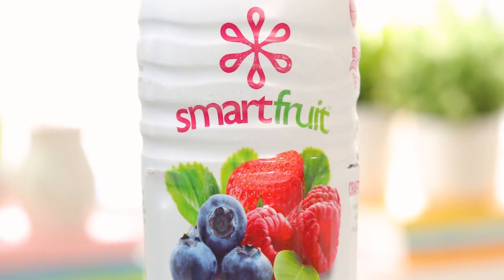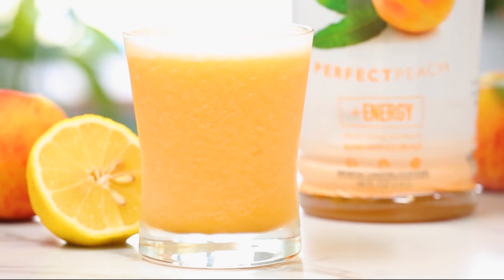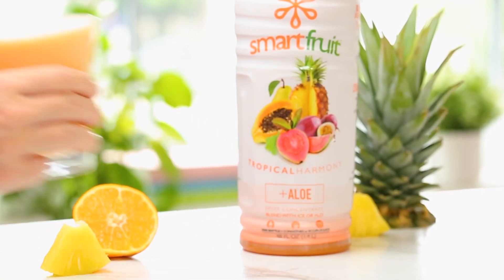Hello lovelies! I know how much you all love your frosty summer drinks, which is why today I am so excited to be teaming up with Smart Fruit to bring you three refreshing ways to beat the heat — and they are all super delicious but incredibly easy to make.